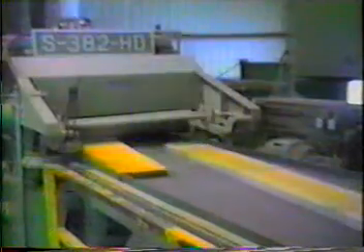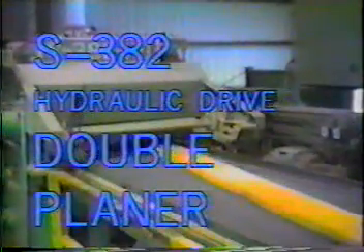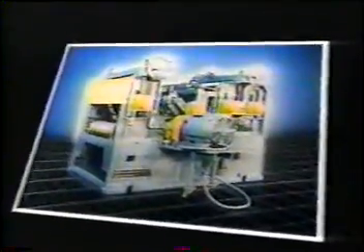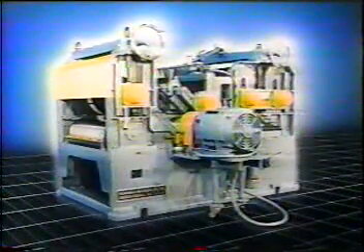Hillman-Whitney proudly presents the S382 double planer. The S382 is considered the industry standard for rough mill planing.